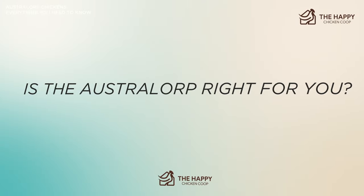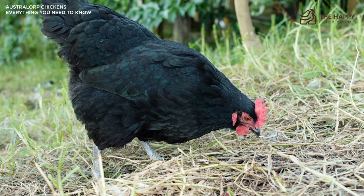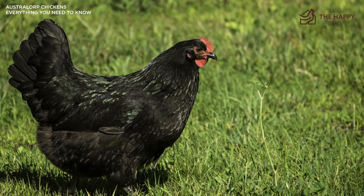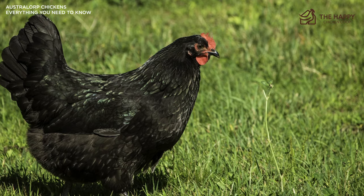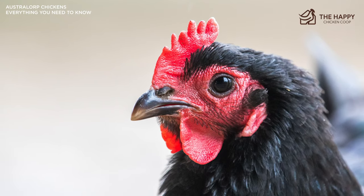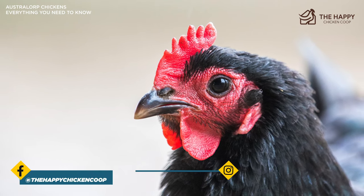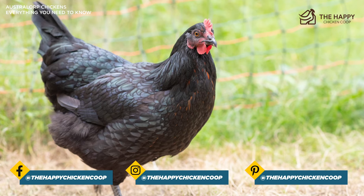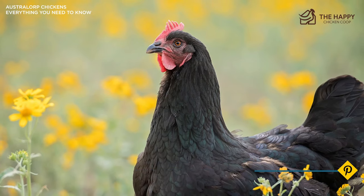So is the Australorp right for you? If you're looking for a hen that's easy to care for, will lay an abundance of eggs, and fit well with your current flock, the Australorp might be your next hen. Although they can be a little bit shy, they'll warm up to you and be a friendly and lovable barnyard companion. They have a gentle, sweet disposition — not a mean bone in their bodies, including the roosters. They're a calm and quiet breed, not really pushy, and will likely be in the middle of the pecking order. They can get bullied by more aggressive breeds, so keep an eye on that.